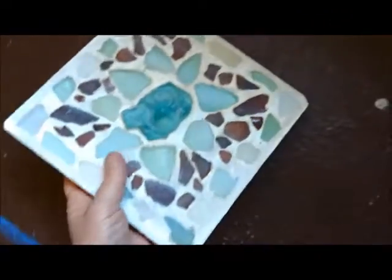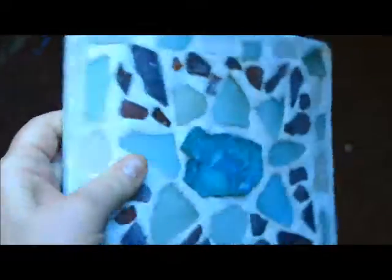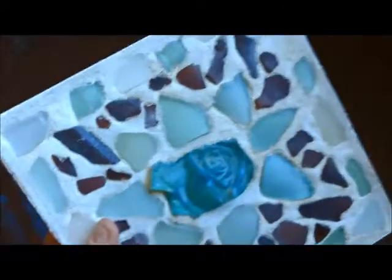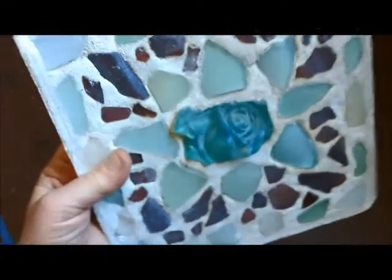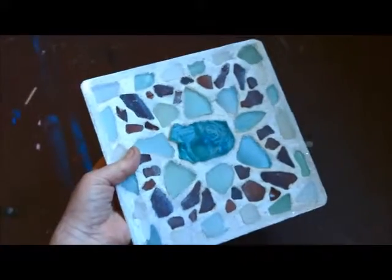It's a little too big for a necklace, so I like it in this stepping stone. I don't think I would actually use these in a garden, although this is outdoor cement. I think that's kind of pretty, and I'll get a wrought iron holder and display that. I'm going to do another one soon.